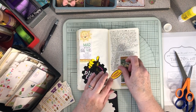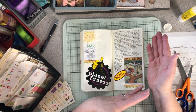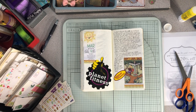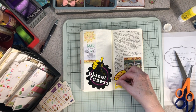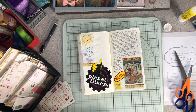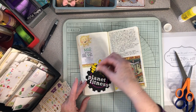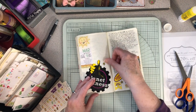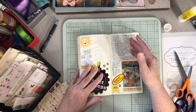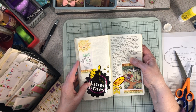Monday I went to Planet Fitness at 4 a.m. — I know it's a little crazy but that's the time I chose. I'm happy with that decision. I really do need to move, and I think it's going to be good for me. Then went to work.